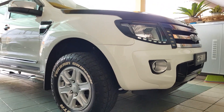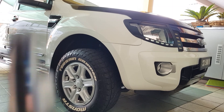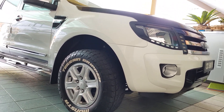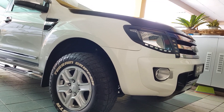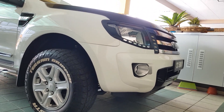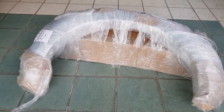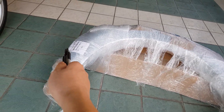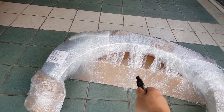Welcome back to my YouTube channel. Today I'm going to unbox the accessories for my Ford Ranger. The accessories have already arrived today, which is the fender flare and the grill. So now let's go and unbox them. Here are the accessories for the Ford Ranger.